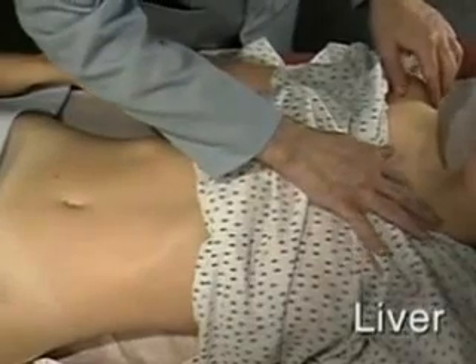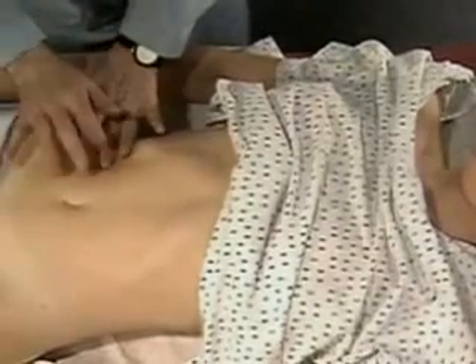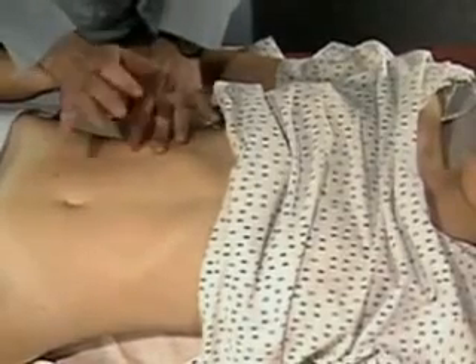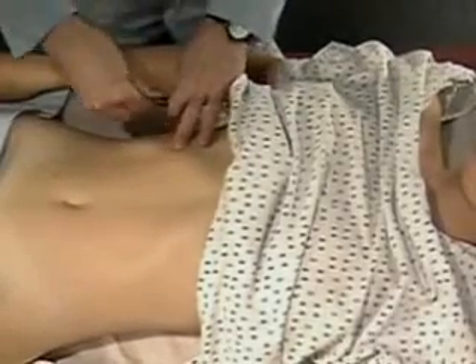Percuss the span of liver dullness in the right midclavicular line. From an area of tympani well below the expected liver, percuss up to the lower border of liver dullness. Mark this spot.